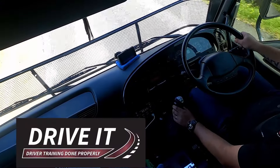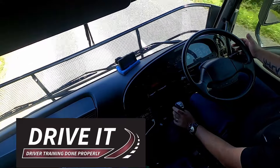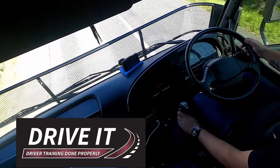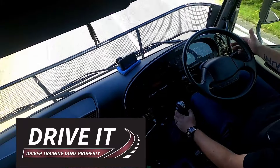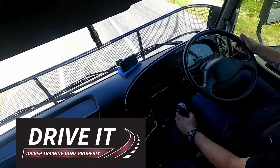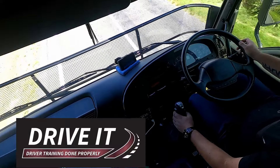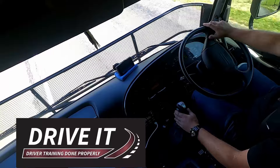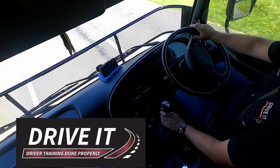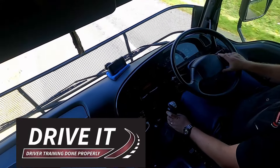With the splitter in practice: if the truck starts to labour a little bit, you want to give it half a gear. Split, give it a second, throttle out, throttle back in again — we've split the gear down and we're now in a half gear lower. If you want to bring it back up again, push the splitter forward to high split, throttle off.